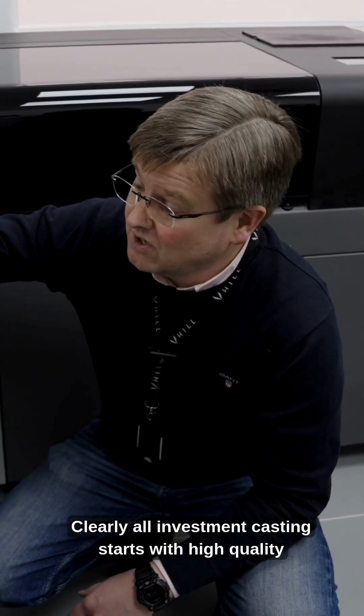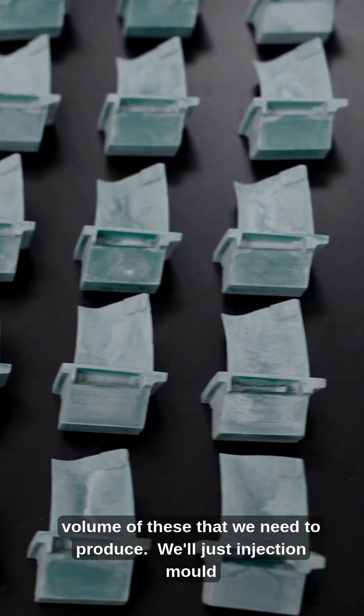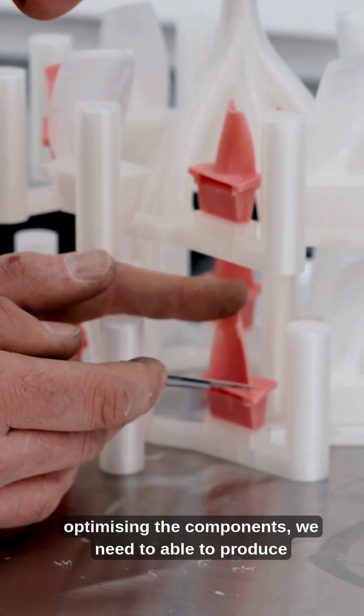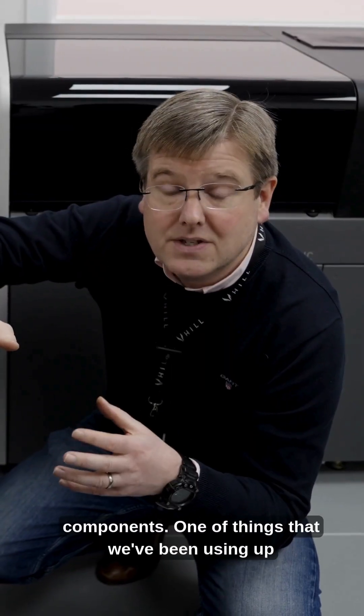Clearly all investment casting starts with high quality wax patterns. Now in production, because of the volume we need to produce, we'll just injection mold them as I showed you in the AMA. But in the short term, while we're still changing things regularly and refining and optimizing the components, we need to be able to produce waxes in any shape we need to test the components.